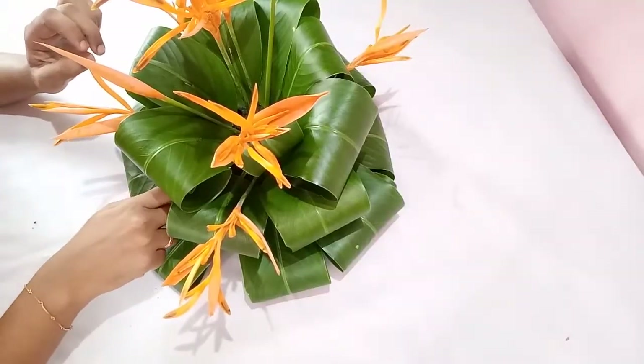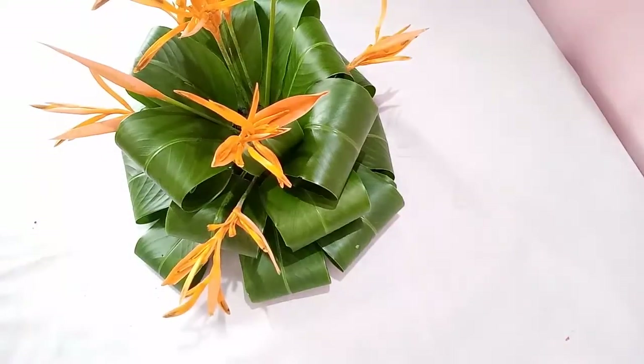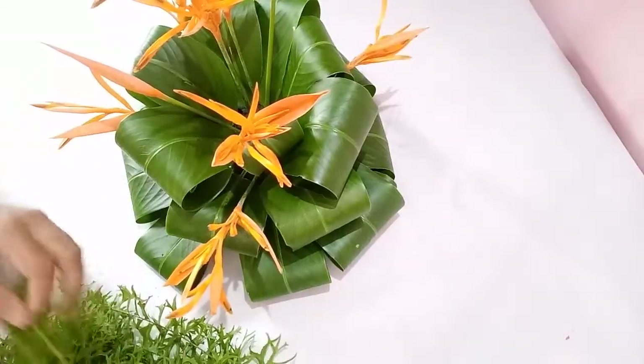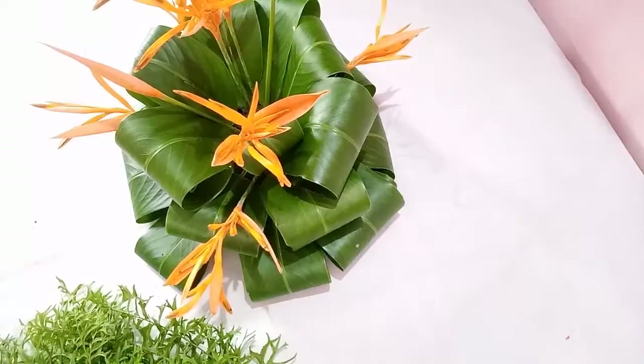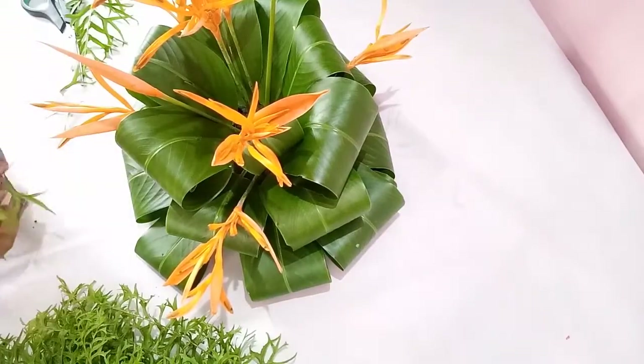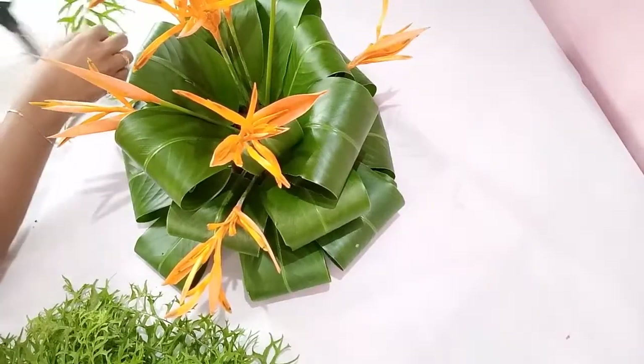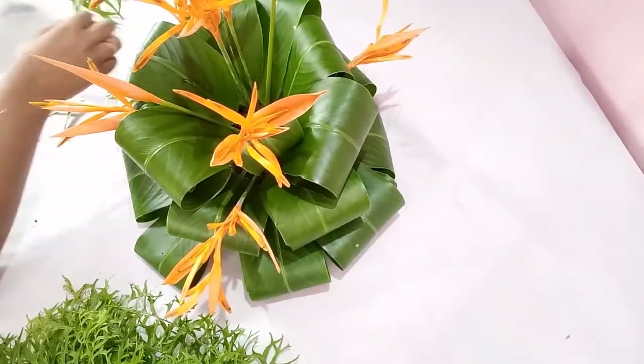This is how the arrangement looks after arranging the flowers. When you are doing a flower arrangement with a floral form, always ensure that the form is completely covered. Here there are a few places where I could see the form, so I am going to cover those places with the help of fern leaves. I have cut the fern stems into smaller pieces and am arranging them in between the Heliconia leaves where you could see the floral form.